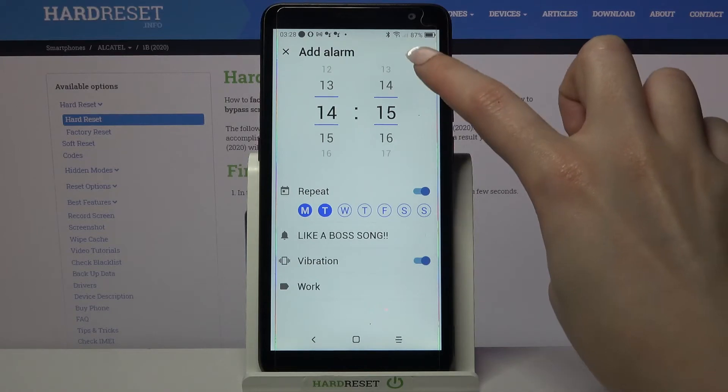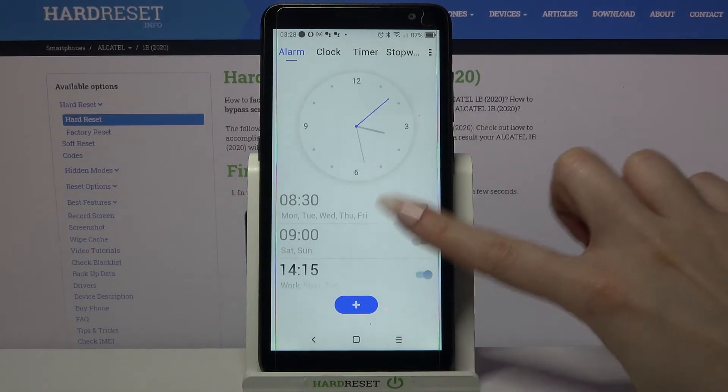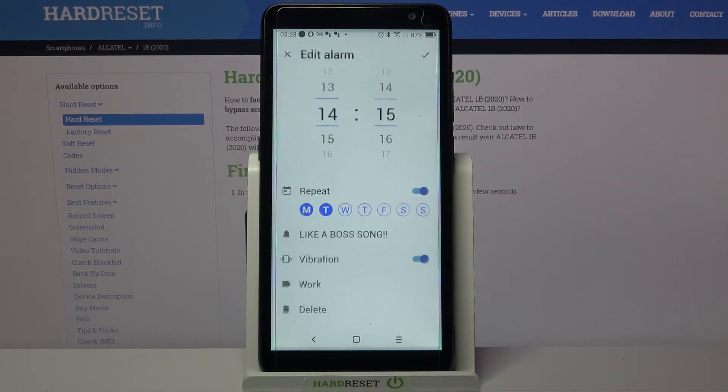Now save your alarm by tapping on the top right corner and as you can see it was successfully added. If you wish to turn it off completely, tap on the switcher next to it.